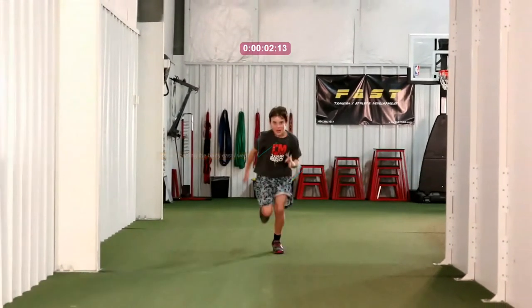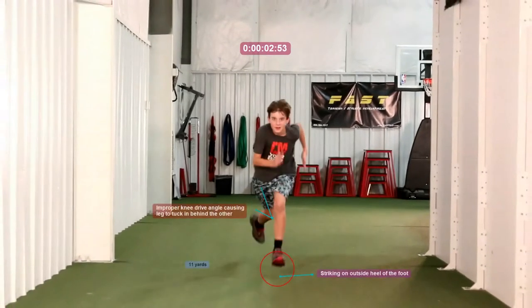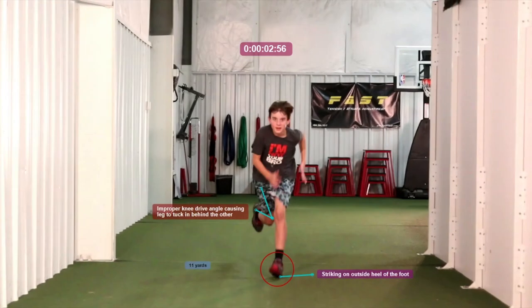Going forward, we'll stop it at about 11 yards and notice a few things. First, he's striking on the outside heel of his foot and then rolling it in. We want to get him to land on the ball of the foot at a straighter angle. His leg is straight but his foot is totally off, which can cause injuries, missteps, and it slows you down.